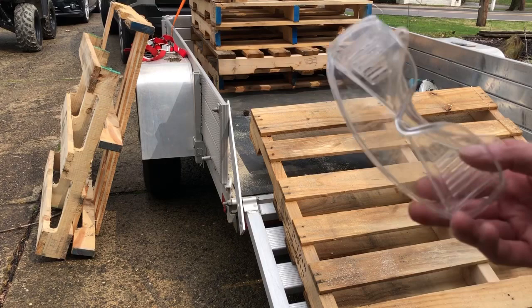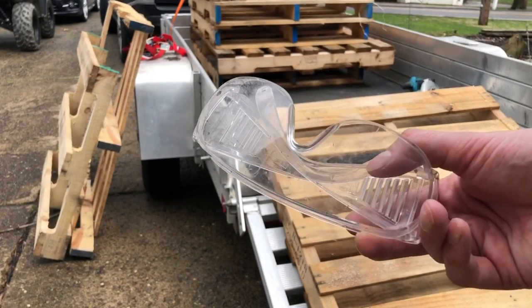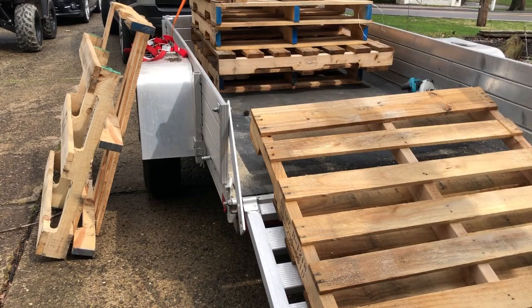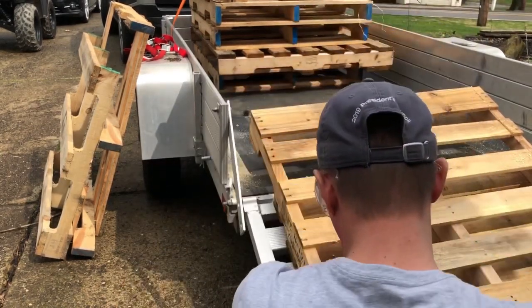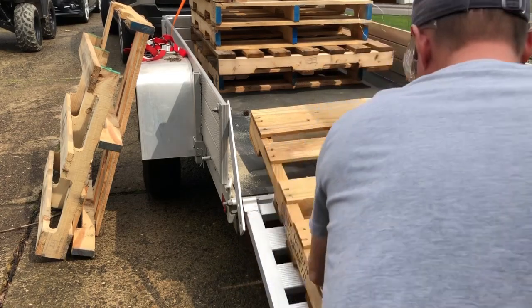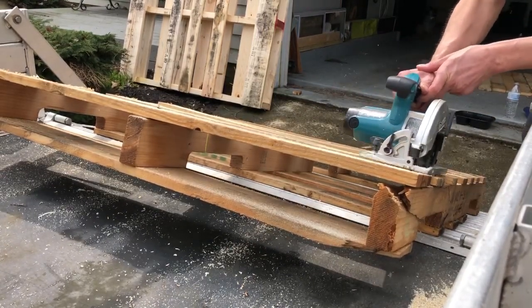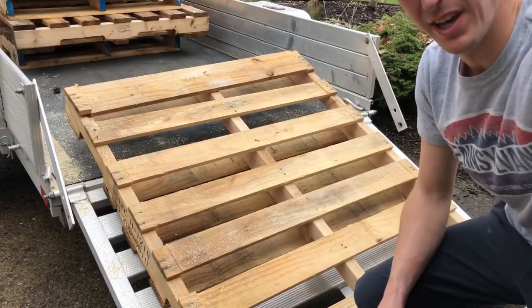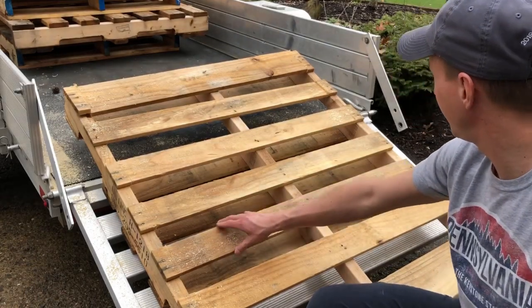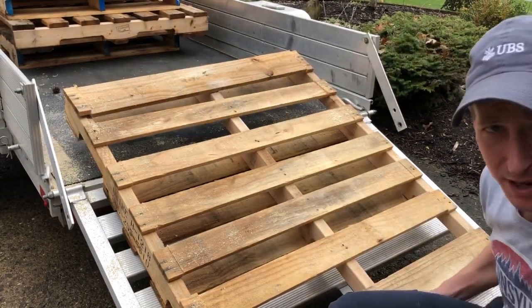I cut one side and I'm going to show you how to cut the other. Make sure you get your safety glasses — I can't find my good ones so I'm going to use the biggest, nerdiest ones I can find. We've effectively cut both sides. As you can see, the boards are loose now and they're very easy to come off. We're going to show you how to pop these off real easy and quick.